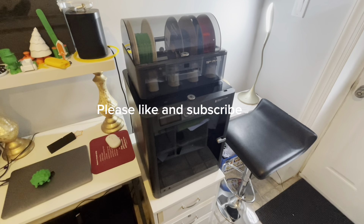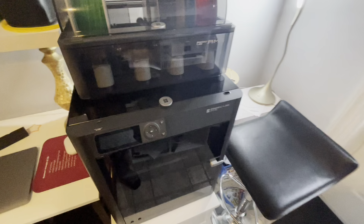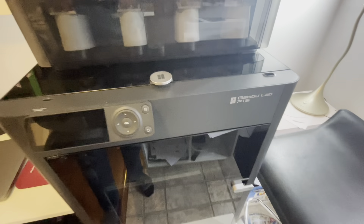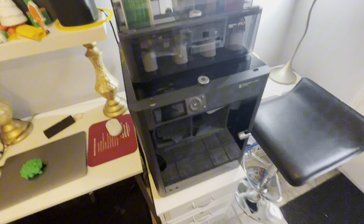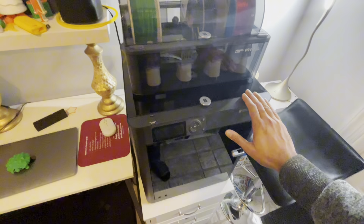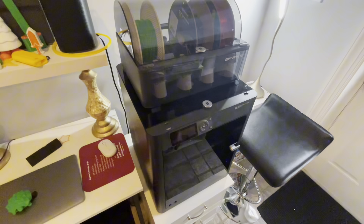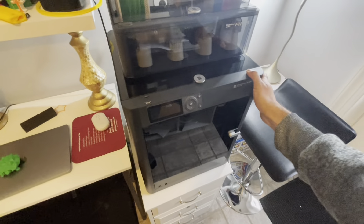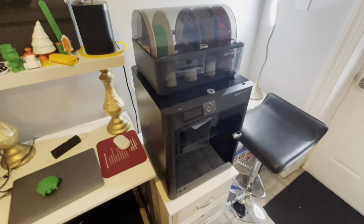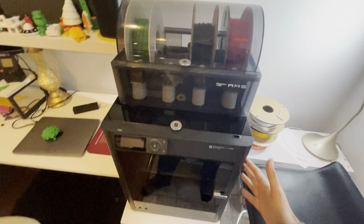Welcome everyone to another episode of The Average Day CGO, bringing you tips, tricks and reviews. Today we are going to be talking about the Bambu Labs P1S 3D printer. I've had it for about a couple of months, and I thought it'd be a good idea to give everybody a quick overview on this printer and my thoughts around it. I'll also have another video showing the pros and cons.